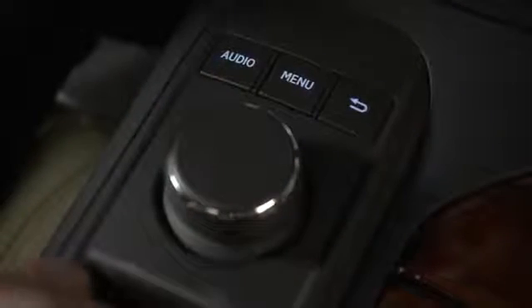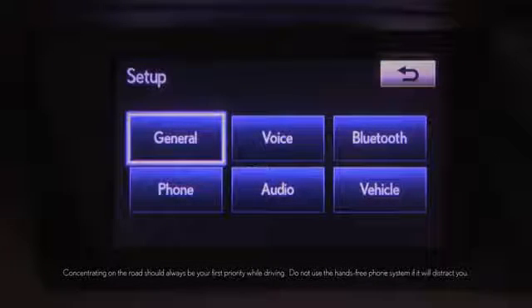Using the controller knob, select Setup on the menu screen, and then Bluetooth.